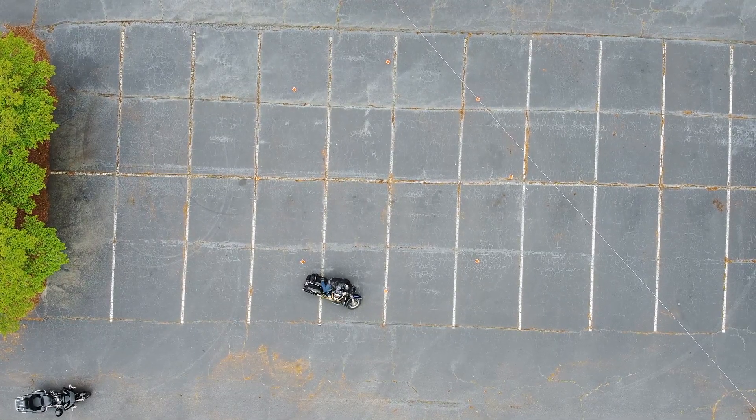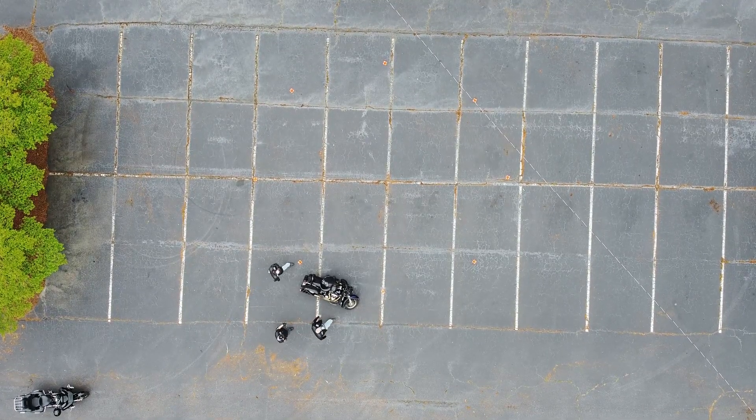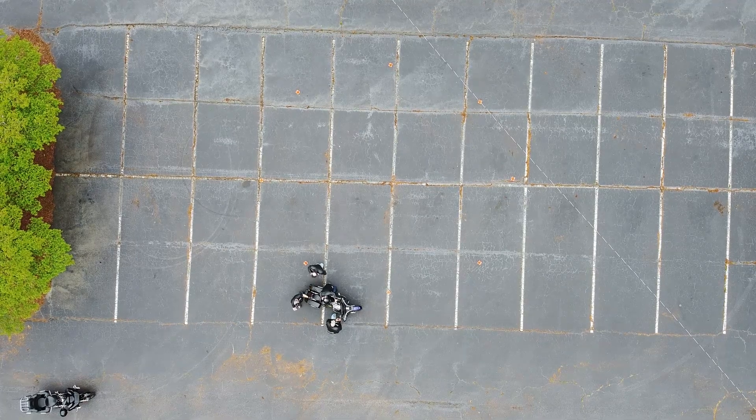Another bike down. That's the thing — every bike that went down was pretty much just like that: slow speed. When you're trying to do slow-speed maneuvering, you don't have your RPM high enough, you're trying to feather the clutch, and it just stalls and falls.